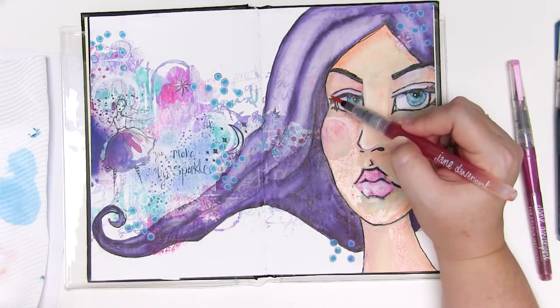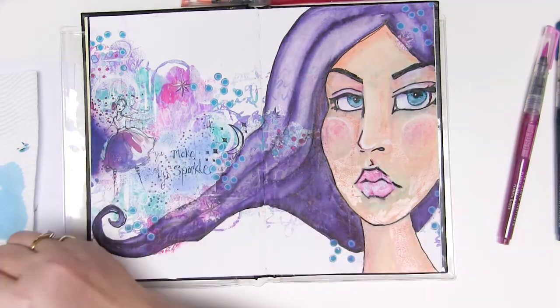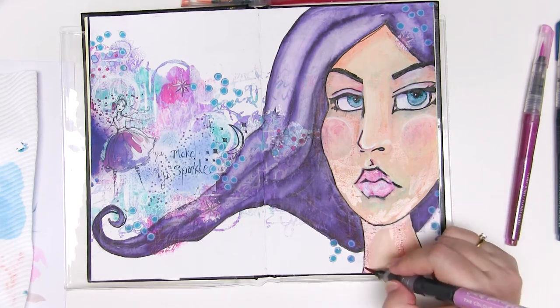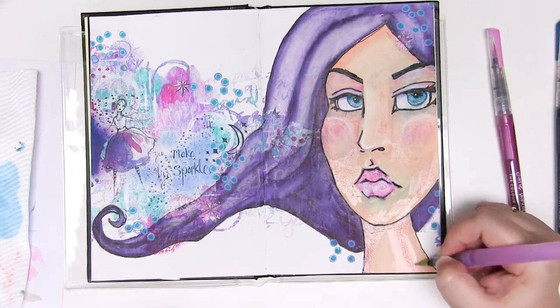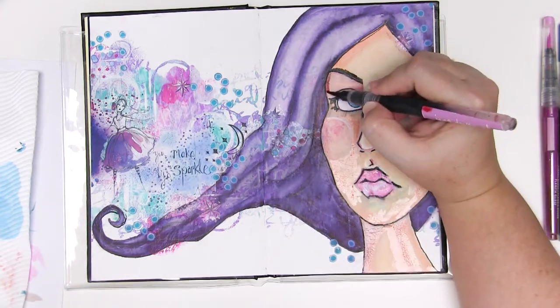I'm using the same techniques as I have for the rest of the face — adding it on and spreading with the water brush. I'm basically using that same beautiful peachy tone for the skin, which I believe is called coral, just to add some darker areas, and I create that darker colour by layering one over the other time after time, letting it dry between each.